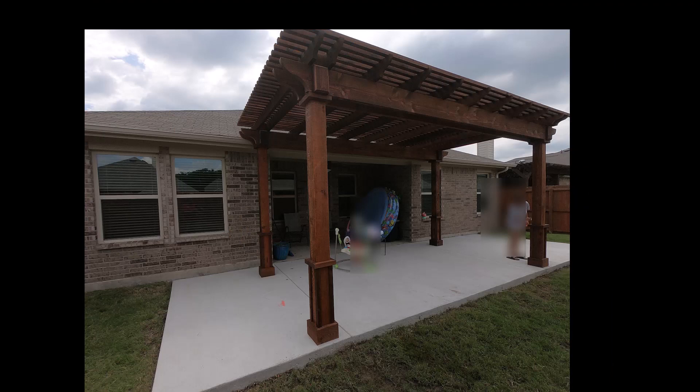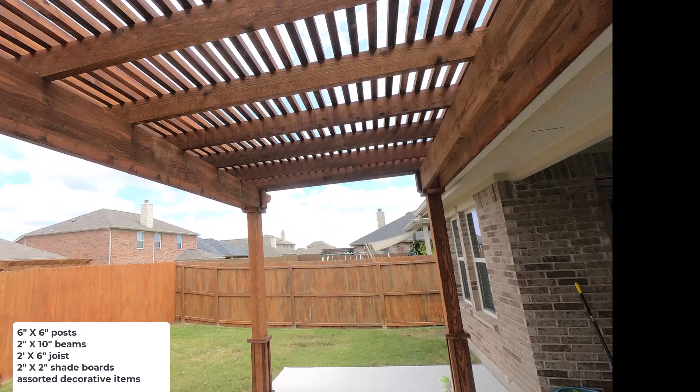Here is a good shot of the finished structure. You can see how we centered it in the concrete so they've got room on either end for cooking, sitting out, or whatever they want to do. Let's talk about the bones of this unit. It's a stand-alone with four posts, not attached to the house. Each post is in a Simpson bracket — they are 6 inch by 6 inch posts holding up 2 inch by 10 inch beams, which in turn hold up the 2 by 6 joists, which hold up the 2 by 2 shade boards. Decorative items hide the bolts and make the bottom of those posts look a little fancier.